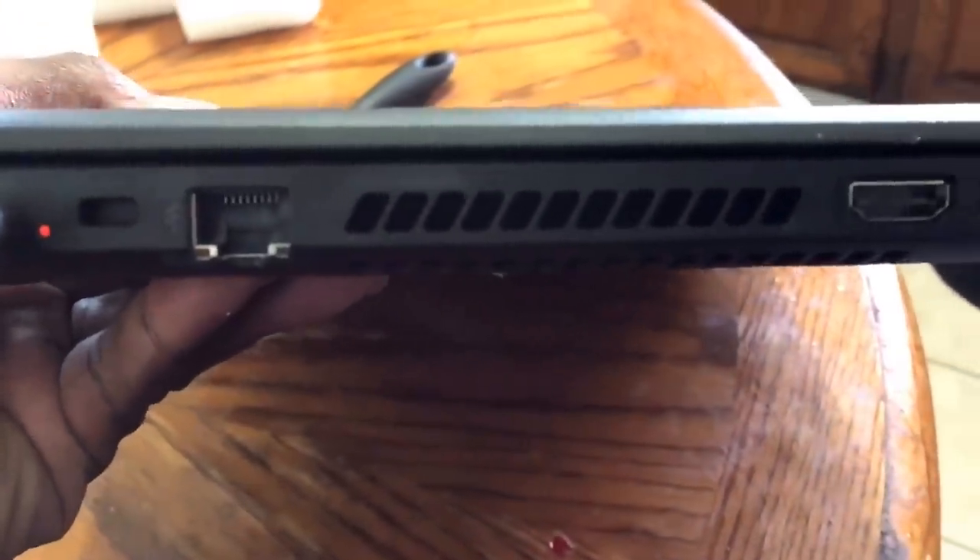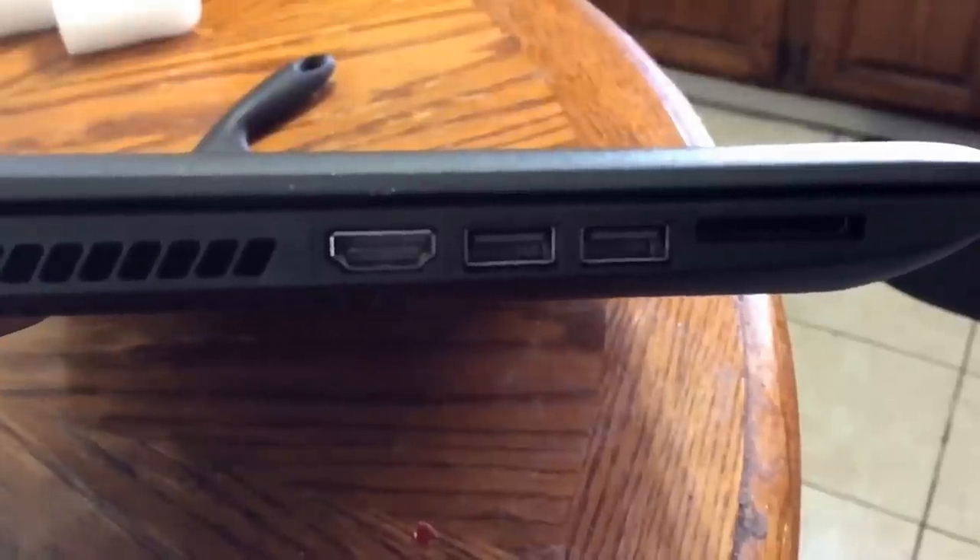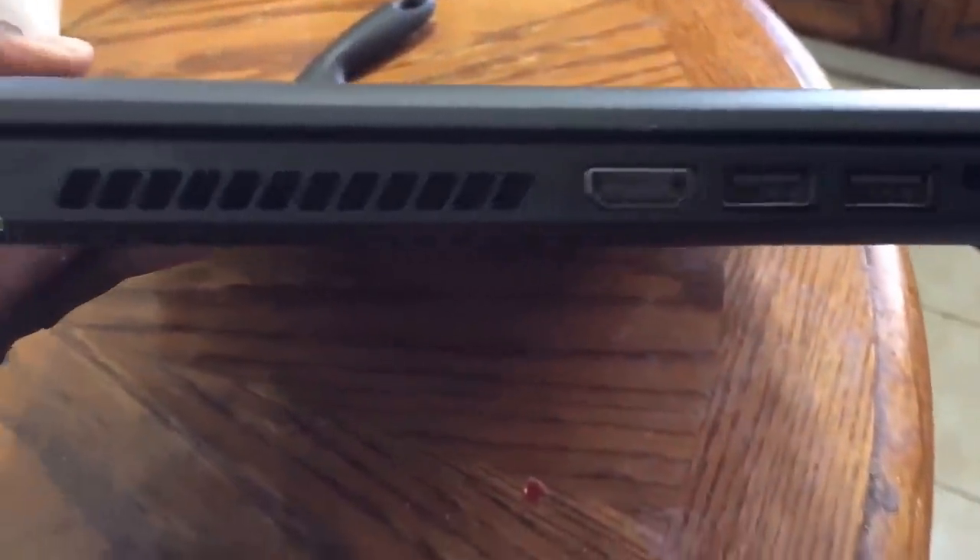A lot of people had contacted me, and as you can see, this computer has an HDMI port, an SD card slot, USB 3.0 ports — there are three of them — and it contains ethernet. What it doesn't have is a 56K modem, which pretty much no computer has built in anymore in order to save space.